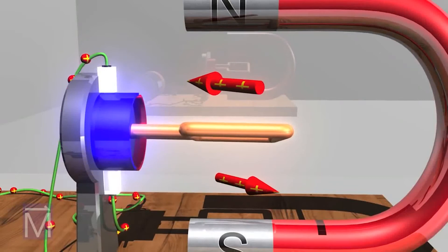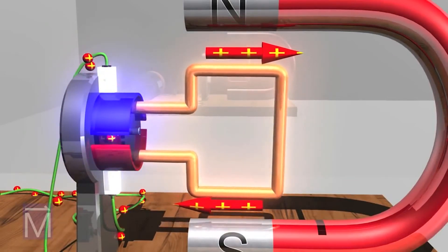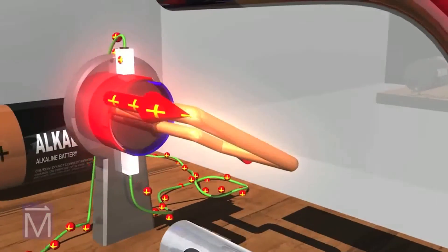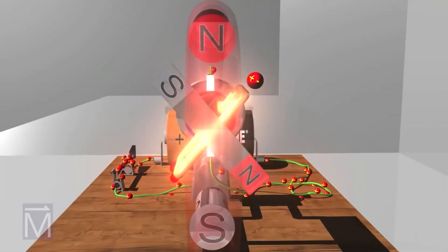After jumping that gap and making contact with the other half of the commutator, it sends current through the other arm of the armature. As a result, current is sent through the coil in the opposite direction.